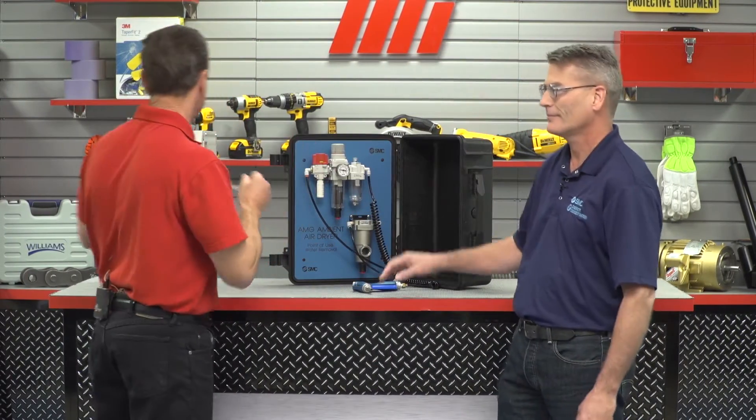But before we get started, we have to put on our PPE. You've already got yours on with the side shields over there. You're good to go. I'm going to put mine on as well. Remember, whatever the job calls for, make sure that you are wearing the proper PPE.